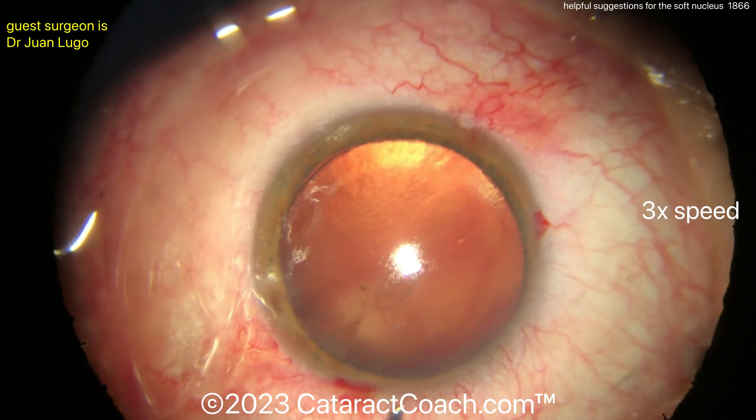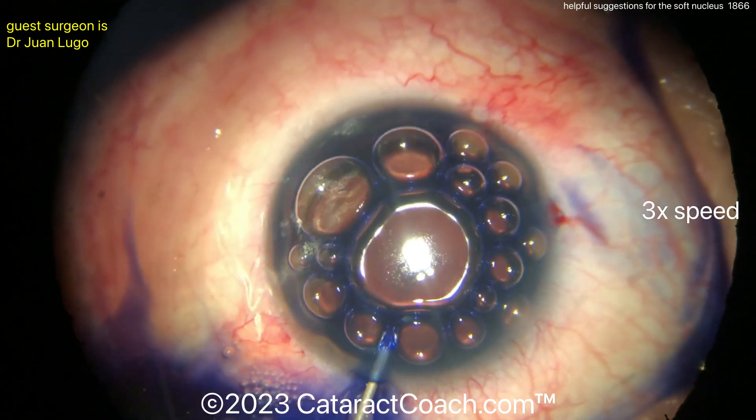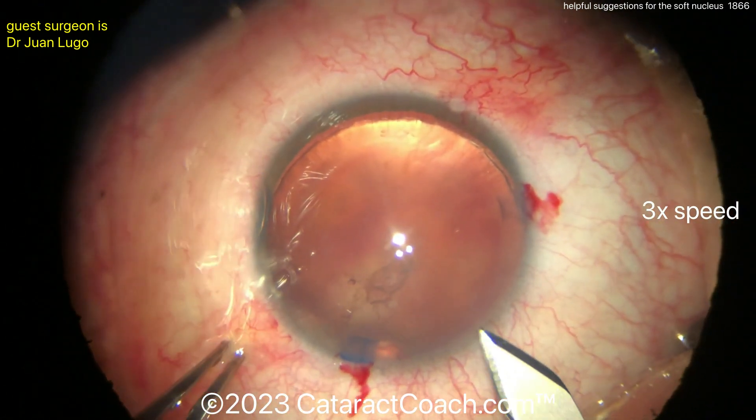So two paracentesis incisions, and filling up the eye with blue dye. I don't know if you really need blue dye in this case — it's such a great red reflex. It's a very soft lens, but displacing that out with some viscoelastic. I like those two incisions so far.